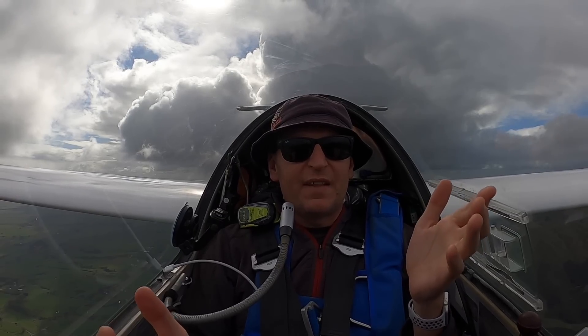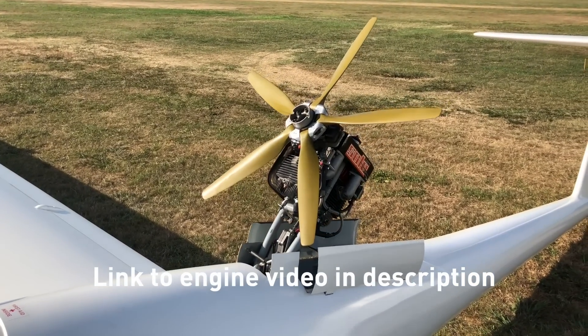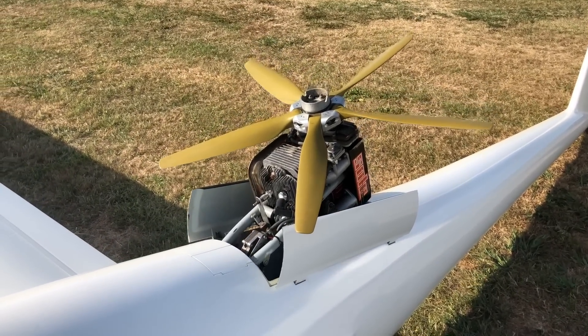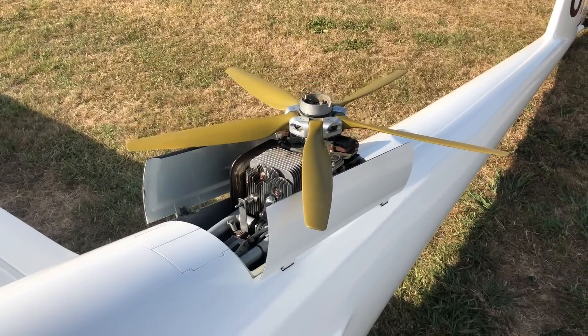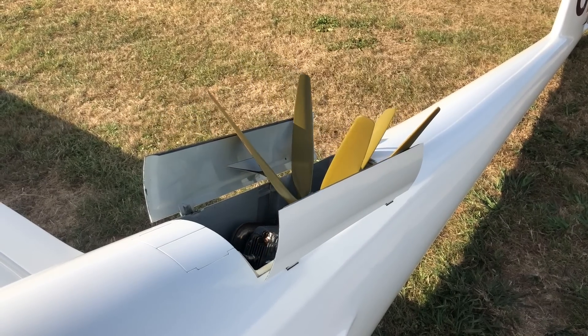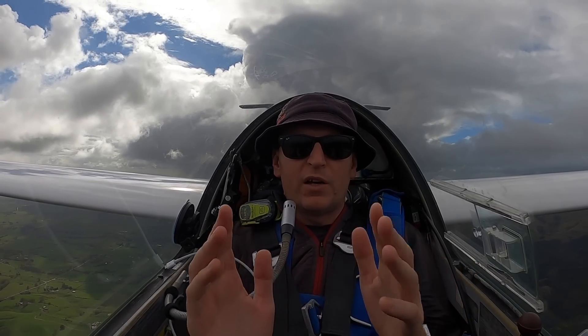The second reason I didn't start the engine is I was just too low. If you watch my videos on how the engine works in the glider, it takes time to lift it up, and you've got to do a dive start to get it going. You can't do that anywhere near the ground — that's how people crash and kill themselves, trying to fluff around with the engine at low level. You've got to do it while you're higher.